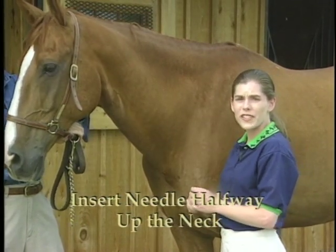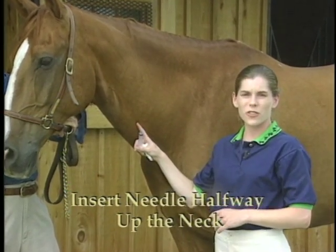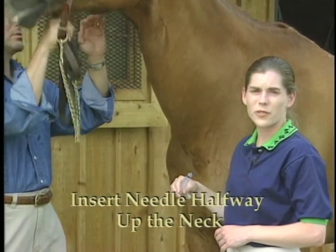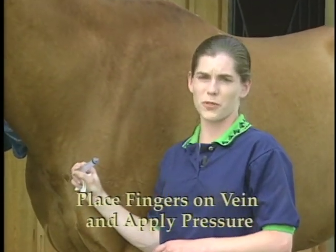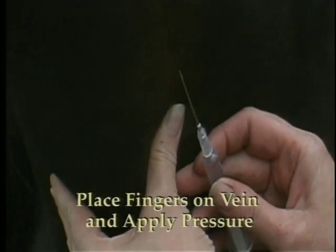Always insert the needle no higher than halfway up the neck. The closer you go to the head, the closer the artery is to the vein, and the greater the risk of injecting into the artery. Place the fingers of your left hand — or reverse this procedure if you're left-handed — into the groove to apply pressure on the vein, causing it to fill.